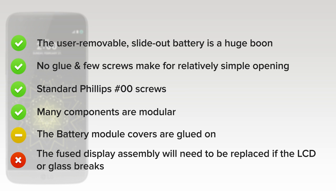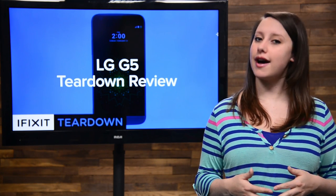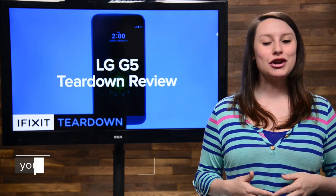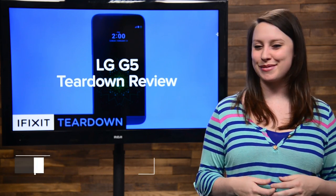On the downside, the fused display assembly will need to be replaced if the LCD or glass breaks, increasing cost. And that's our teardown. For the complete teardown including tons of beautiful high-quality images and some awesome x-rays from our friends at Creative Electron, head on over to ifixit.com. Don't forget to subscribe to our YouTube channel to stay up to date on all our latest teardowns and repair videos.